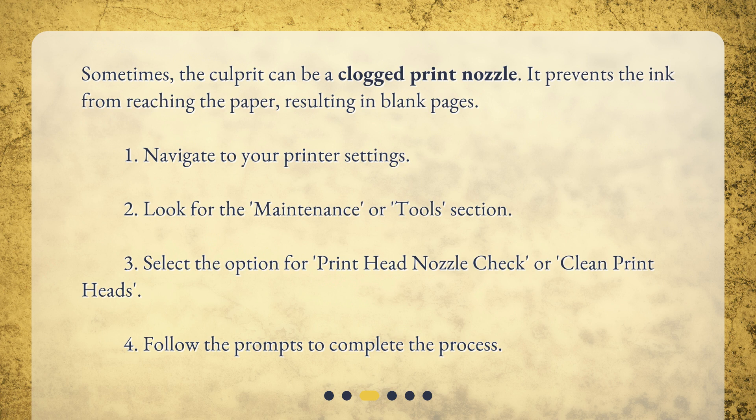1. Navigate to your printer settings. 2. Look for the Maintenance or Tools section. 3. Select the option for Print Head Nozzle Check or Clean Print Heads. 4. Follow the prompts to complete the process.